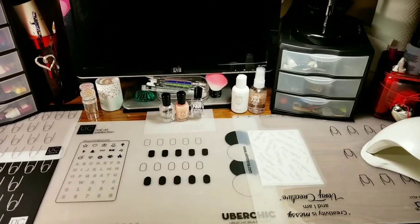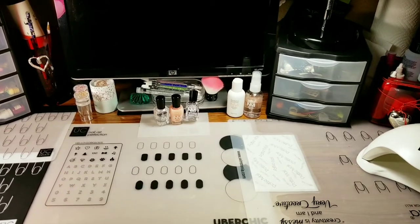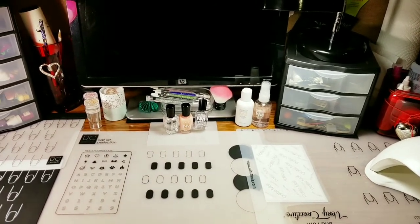So that's it for the desk tour and polish organizing video. I hope you liked it — if you did, please give it a thumbs up. If you're not one of my subscribers, please subscribe. Thank you for watching. Bye for now!